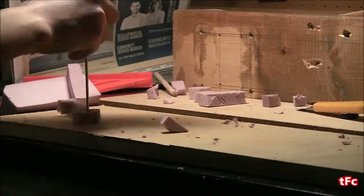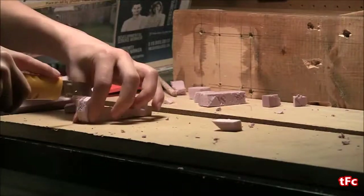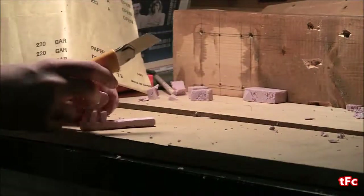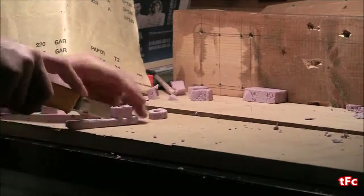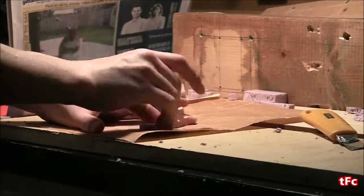To cut out the hole in the end of the key, I'm just using a screwdriver to punch it out and then finishing the cut with an X-Acto knife. The key was a little too thick for my liking, so I just cut it in half and then sanded it up just to make it look a bit nicer and have it a bit smoother.